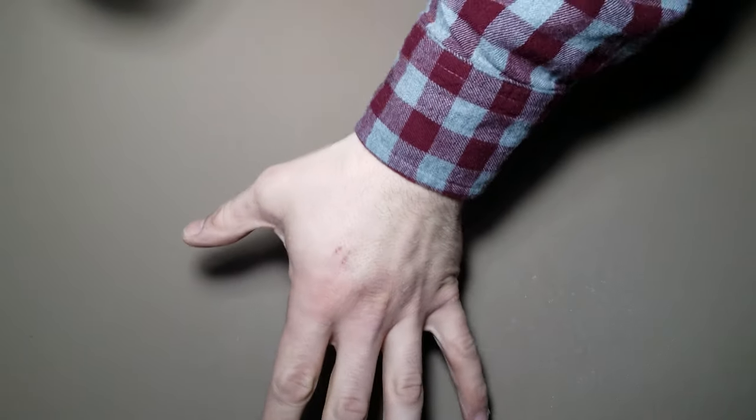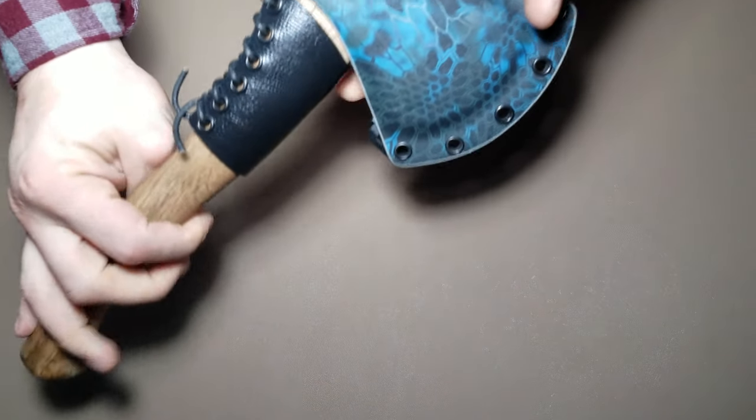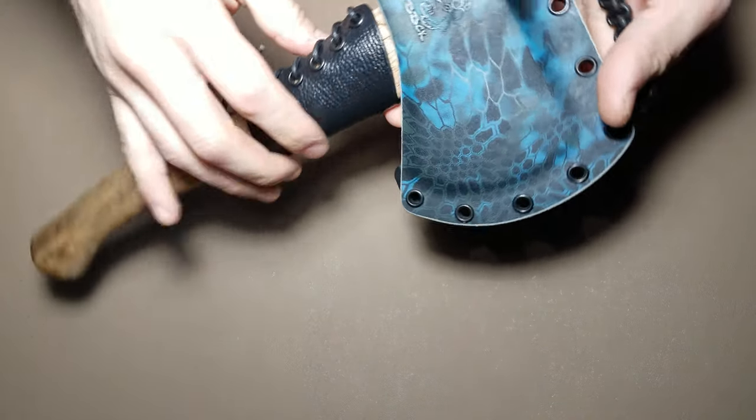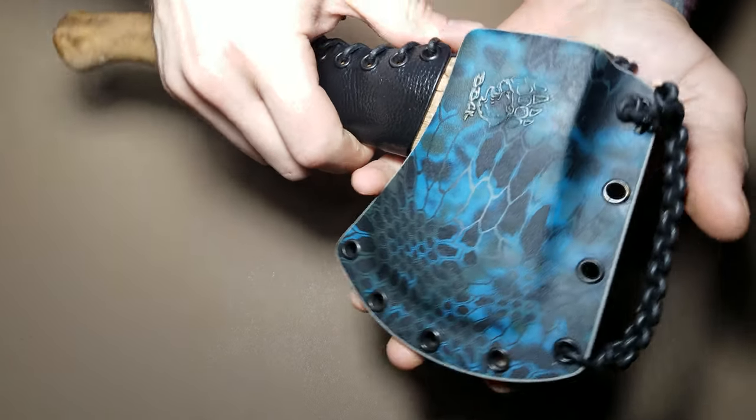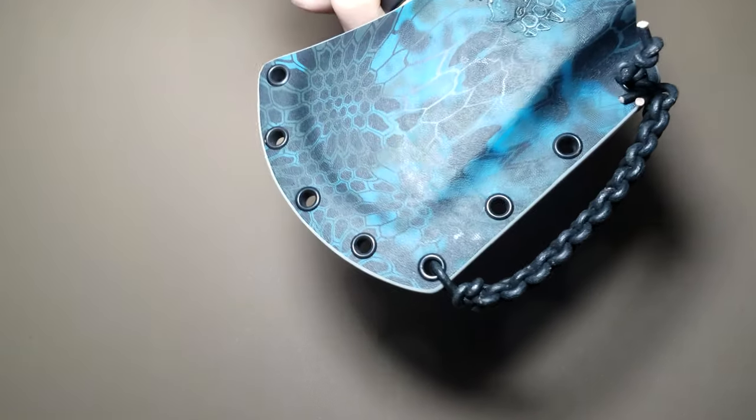Hey guys, Micah from Black Bear Custom Kydex. I am trying yet another option for camera angles here. So I'm actually over here — you're probably used to seeing it from just the opposite way. I thought this might be an easier way of presenting you with how things look and giving you a different perspective. I'll still get that bird's eye view and hopefully this is just a better camera angle for you guys.